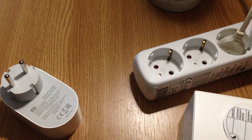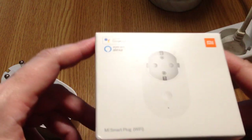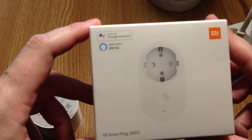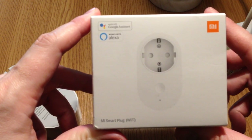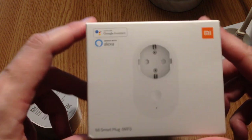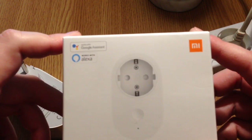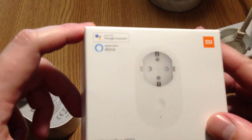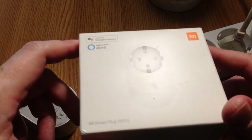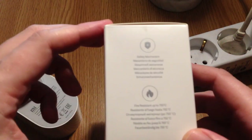Hello friends, hope you're doing well. Here we have a review of another device from Xiaomi — the Mi Smart Plug Wi-Fi. The box says it's compatible with Google Assistant and Alexa, but in my case I tried to pair it with Google Home and it didn't work currently.